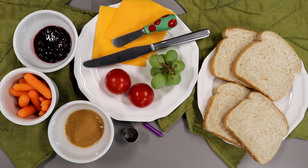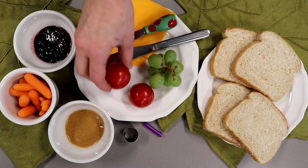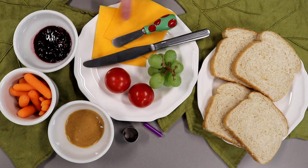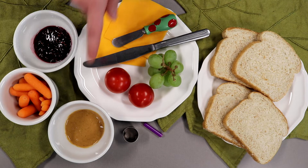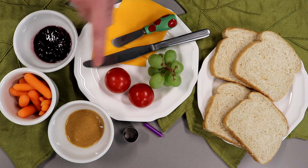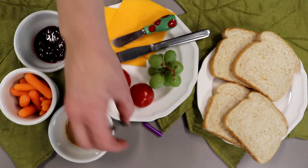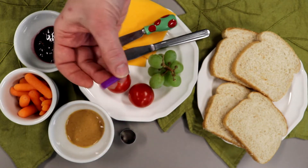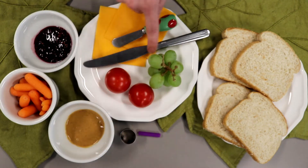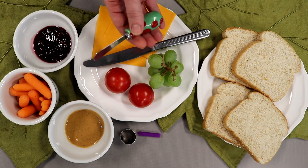The supplies you'll need are four pieces of bread, some grapes, cherry tomatoes — or these are actually Campari tomatoes that are a little bit bigger but the smaller ones are fine — a couple pieces of cheese, peanut butter or sun butter, jelly, and baby carrots. The tools we're going to be using are a fruit and vegetable cutter that has a round circle edge, a piece of plastic straw, a butter knife, and if you want to use one, you can also use a spreader to help spread the peanut butter and jelly.